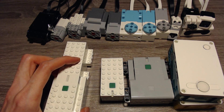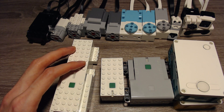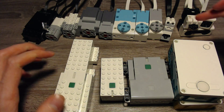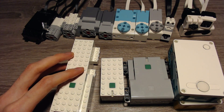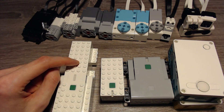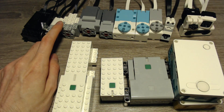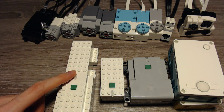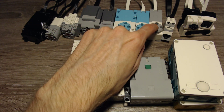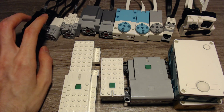Next we have the LEGO Boost Hub. It works with everything that the Powered Up app is compatible with — that's everything to the left from this point. So you can use WeDo 2.0 sensors with the Powered Up app and the Boost hub. You can use all of these motors, but not the Technic motors. You can't use the motors that don't have normal stud connections but only Technic holes. So you can't use this motor, this motor, this motor, this motor, or the gray variant of this motor. But you can use these three motors and the lights.